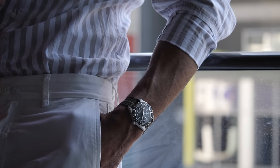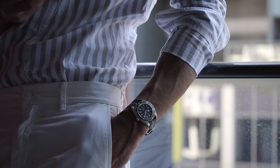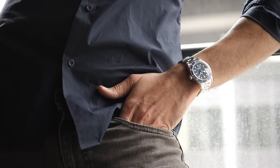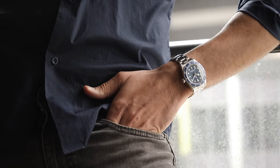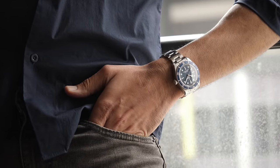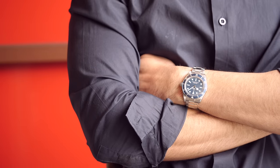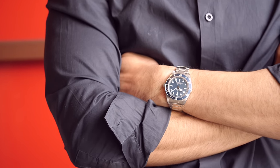It's interesting that what was produced 50 years ago as something that was all about function has now been reborn. But this time, it not just offers the same function of diving and time telling, but also offers the experience. And while the Black Bay 58 in steel itself was a luxury watch with the looks and experience that would already please your eyes, Tudor decided to step up the game and offer the watch in a precious metal.